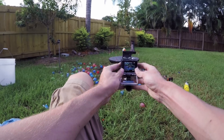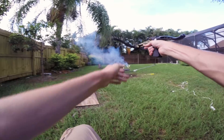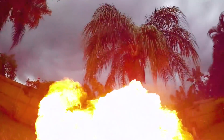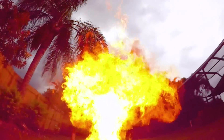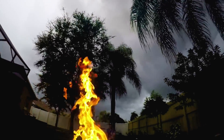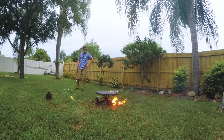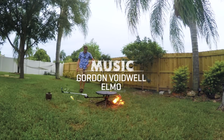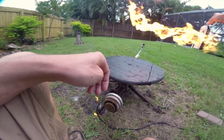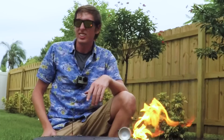Now it's time for the grand finale. This is gonna be crazy. In three, two, one. That was way bigger than I thought it would be.